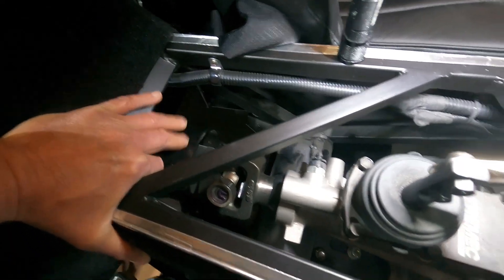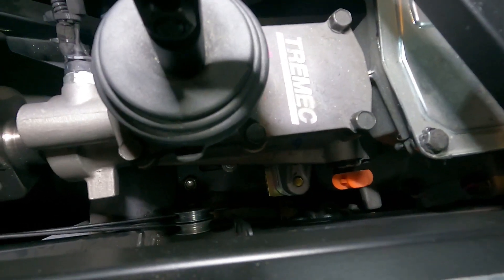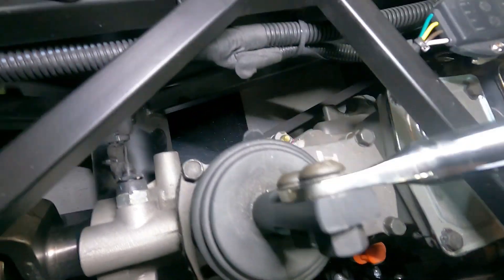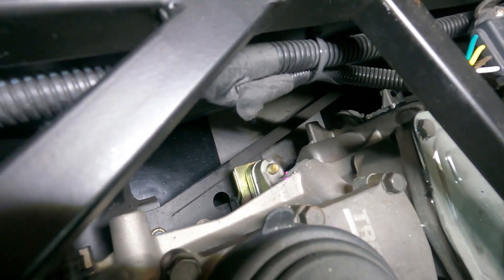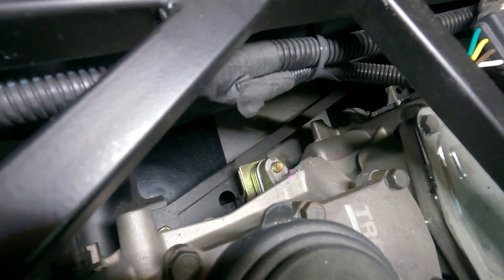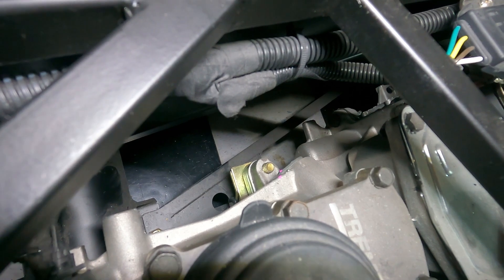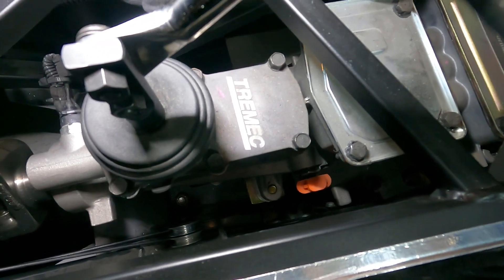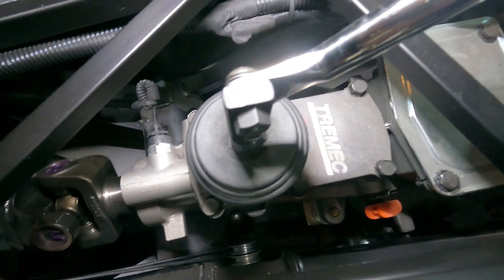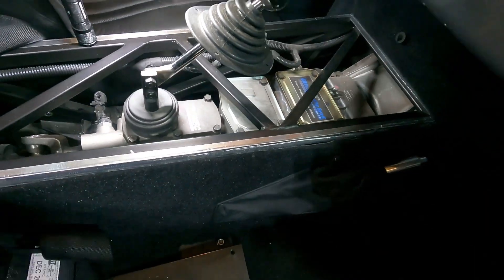I also have a driveshaft loop attached in here — you can see the bolts for that. I think I can undo the bolts that hold the mount to the transmission, which go through the spacers. There should be enough room to slide those down, gently jack the transmission up, and slide a spacer out. If not, I'll have to put the car back on jack stands and take the transmission support bracket all the way out, which I really don't want to do.